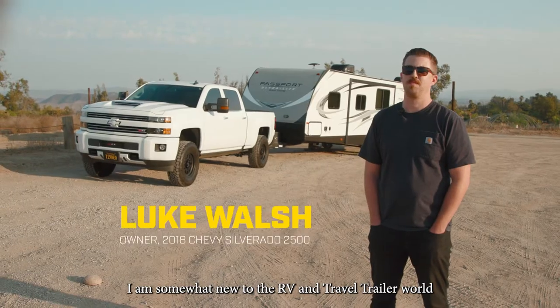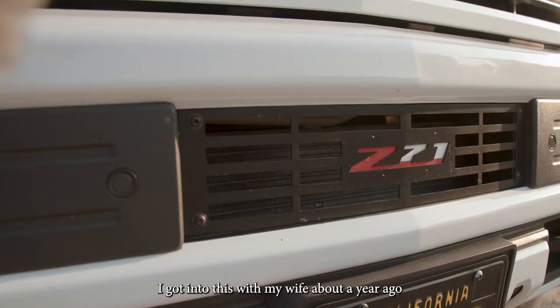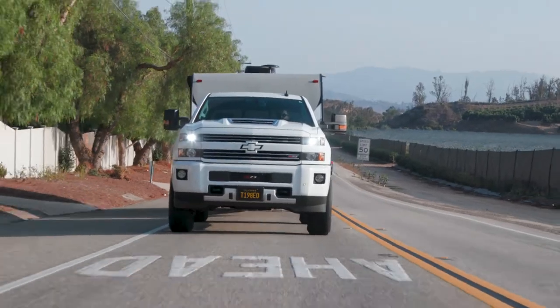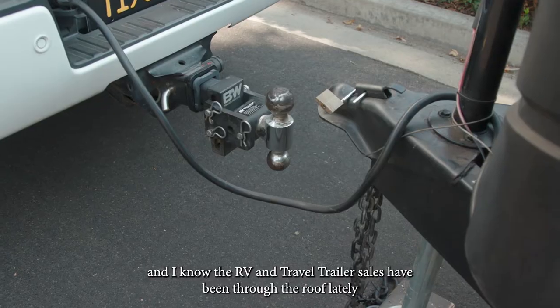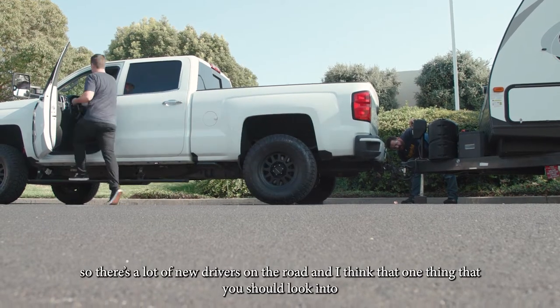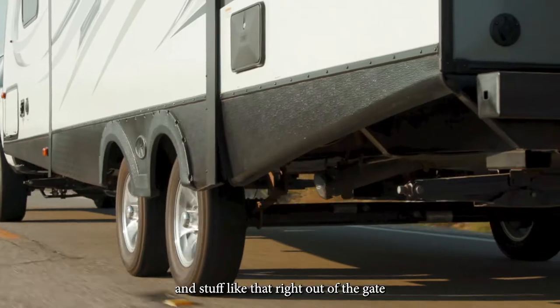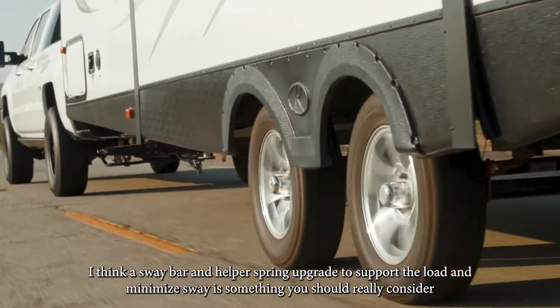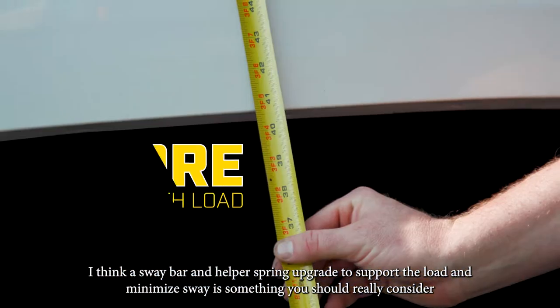Like a lot of you out there, I'm somewhat new to the RV and travel trailer world. I got into this with my wife about a year ago. RV and travel trailer sales have been through the roof lately, so there are a lot of new drivers on the road. One thing you should look into — a lot of people look at weight distribution hitches right out of the gate — but a sway bar and helper spring upgrade to support the load and minimize sway is something you should really consider.